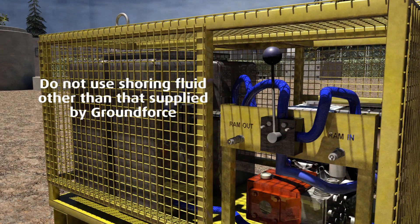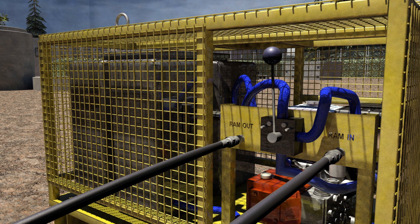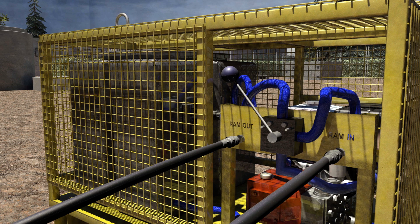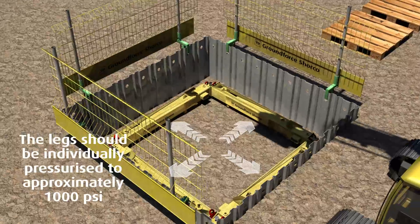The legs are expanded hydraulically by using a motorized shoring pump. Attach the two hoses to the inlet and outlet ports and use a box spanner to open the hydraulic lock-off valve on the legs. With the pump running, move the flow lever to the ram out position to pump out the legs. The pressure will expand the legs against the sheets.